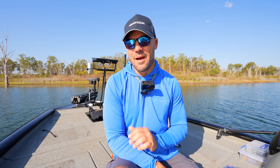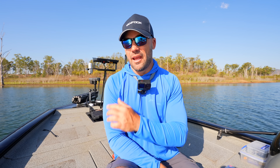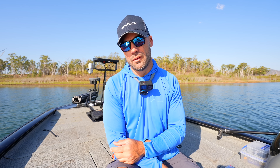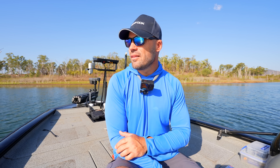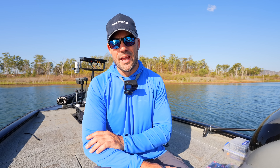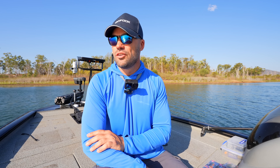Hey guys, we are back for another episode on Lake Awonga. YouTube doesn't like the word 'wonga' because it doesn't know where we are — we are in the beautiful Lake Awonga. As always of an afternoon this place is a little bit windy. I've ducked away into a bay this afternoon just to get out of the wind and shoot a few videos for you guys.